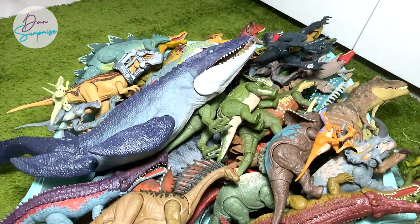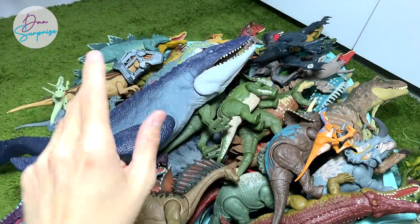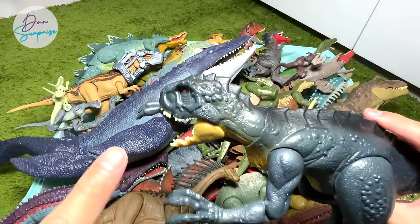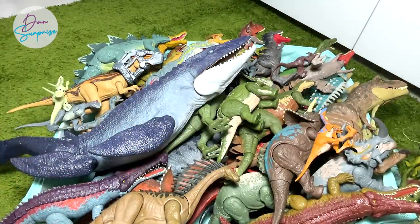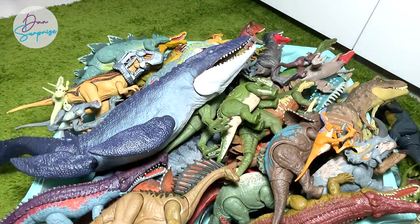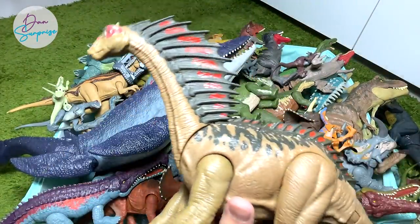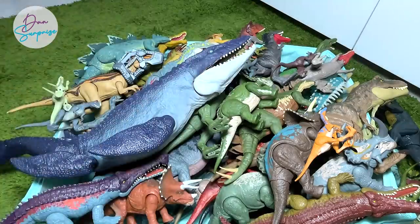We also have some new Gallimimus — the new one came along with the Darius figure. If you don't know, Darius is the little boy in Camp Cretaceous — a very intelligent and resourceful boy. Right over here we have Slash and the Battle Damage Scorpios Rex. I've actually ordered the new slightly smaller green-colored version of Scorpios Rex, and it should arrive in one or two weeks — I'll show it to you guys immediately when it arrives. We also have the Amargasaurus — I heard there will be a new repaint coming.